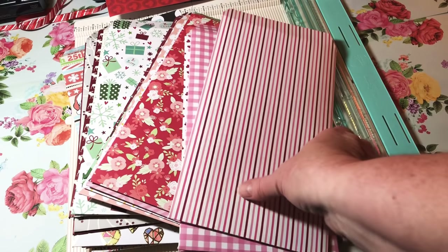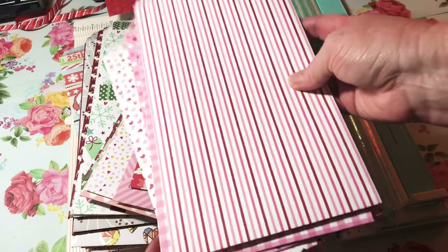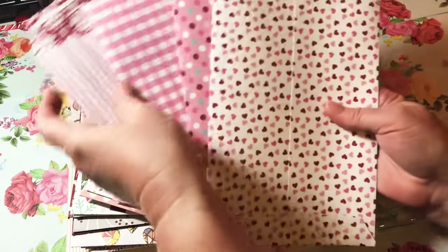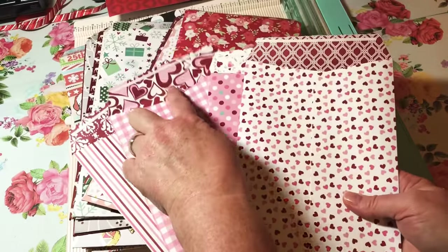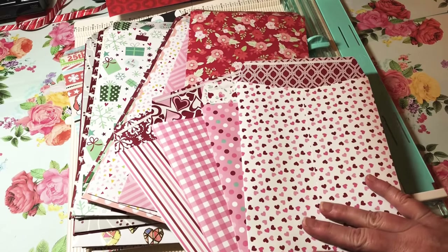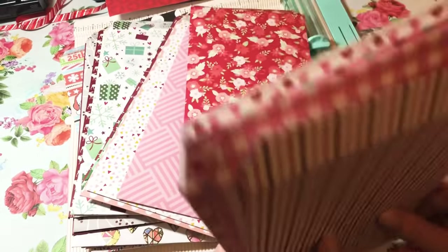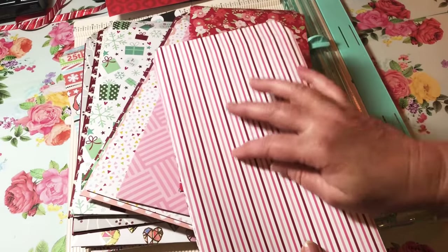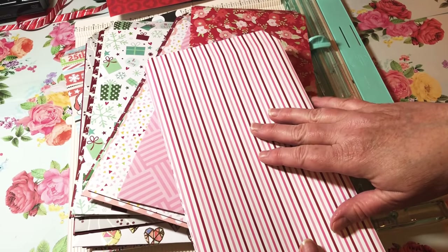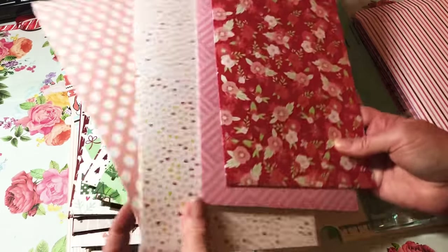I'm going to package these in sets of four. These first ones are going to go as a set — they came out of my Valentine pad. I think the paper is by Authentique, I got it at Tuesday Morning. I'll sell these four wrapped in a ribbon, and before my craft fair I'll make some tags to add to them, so it comes with a tag or sticker as well.